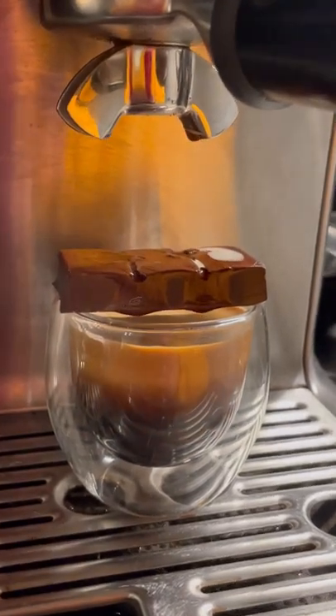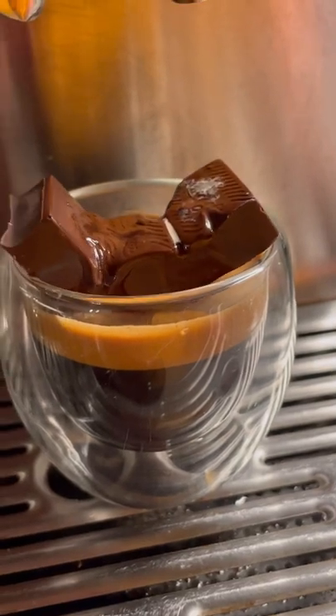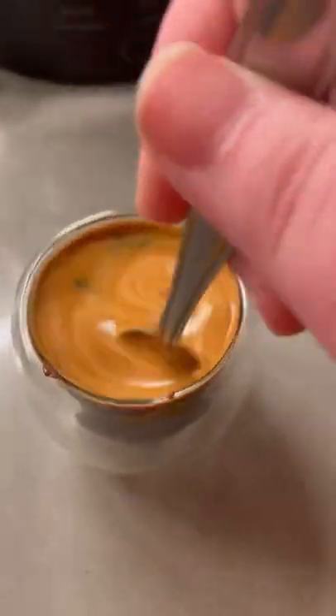It all fit in the cup, which was nice. Now this one really made me wait for it to melt — it took a hot minute, but there it goes, dropping right down. So beautiful, look how nice the shot came out.